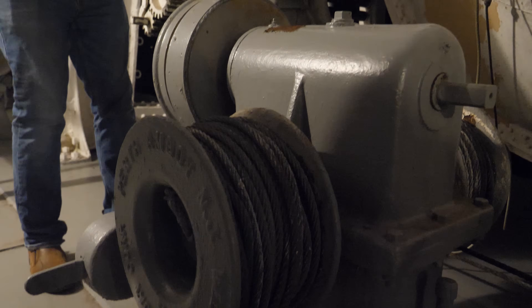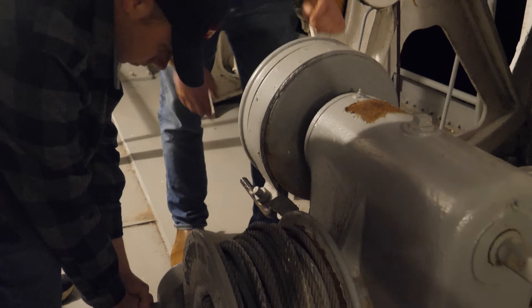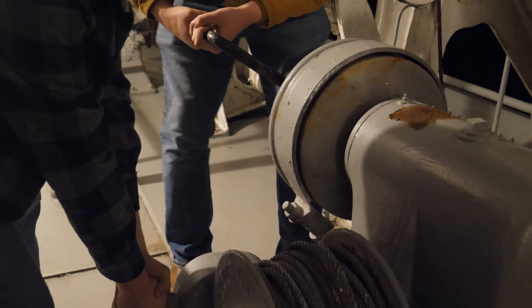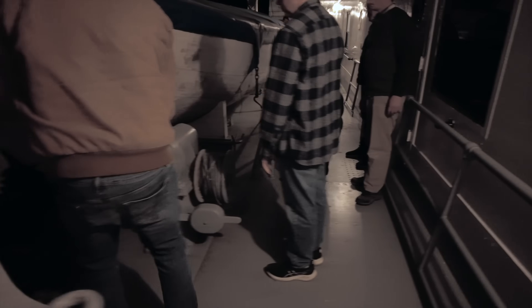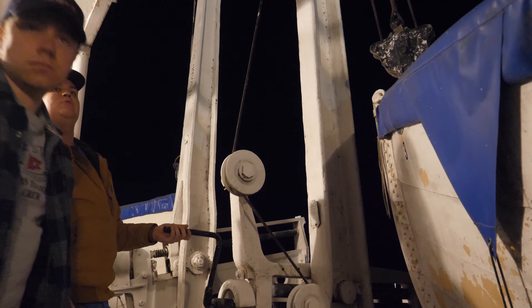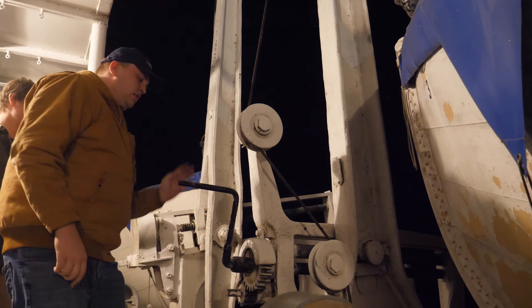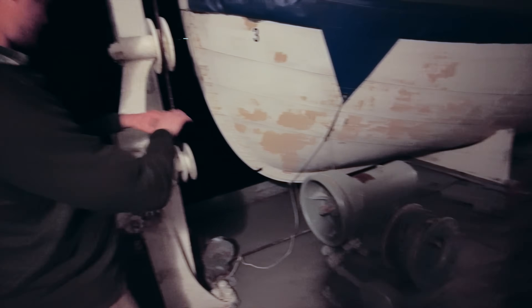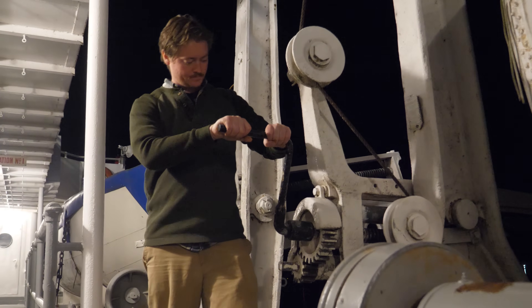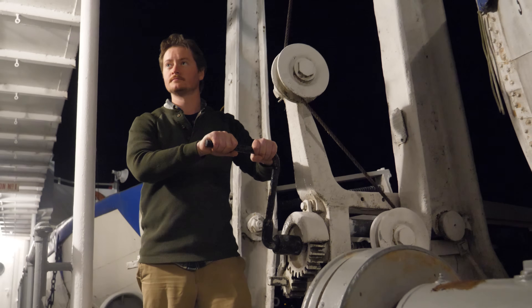The winch has an electric motor that can be attached to do this job automatically, but to better simulate 1912 technology, we're doing this by hand and skipping the motor. Now take that key and start cranking it out — set it to the bigger pulley. See how the pulleys are labeled 'out' and 'in'? Put the pulley on the bigger one that says 'out', and you're cranking it clockwise.